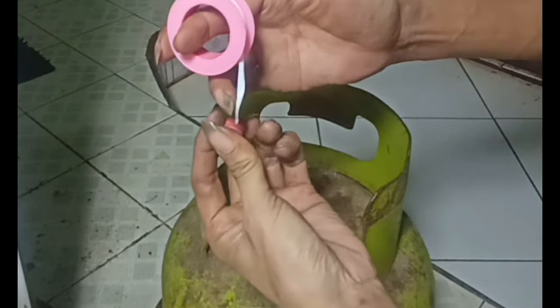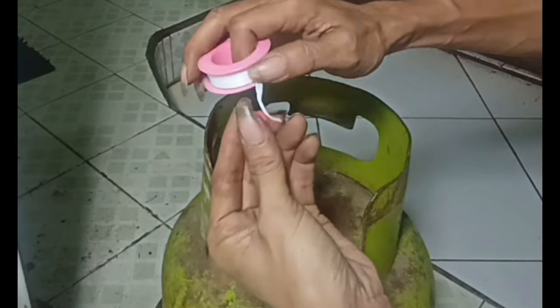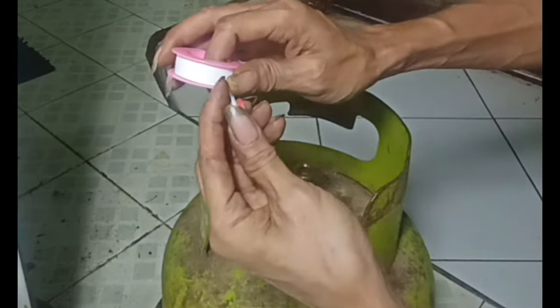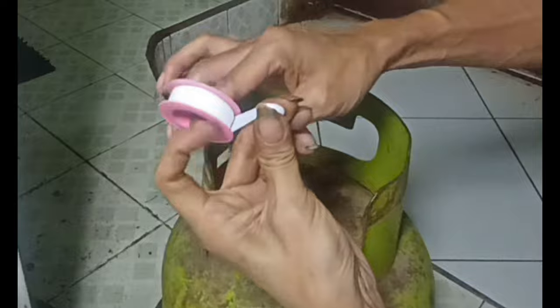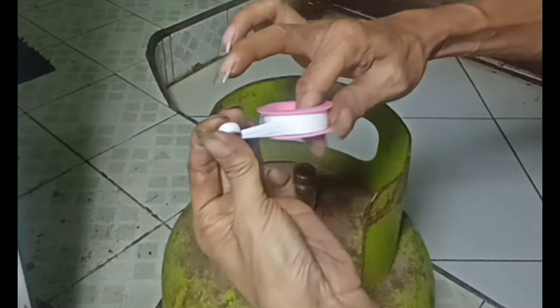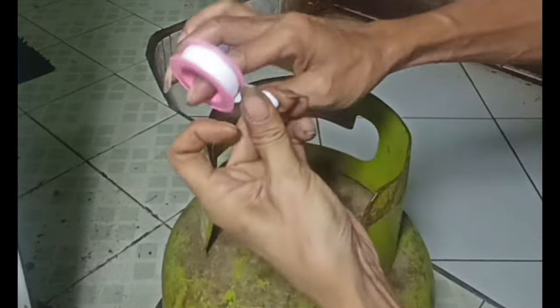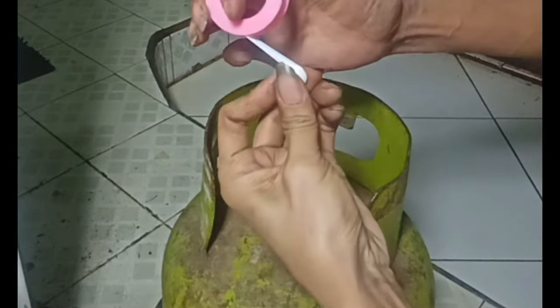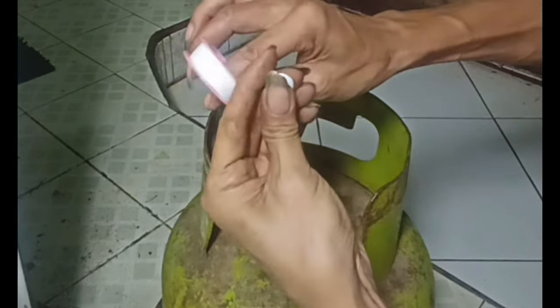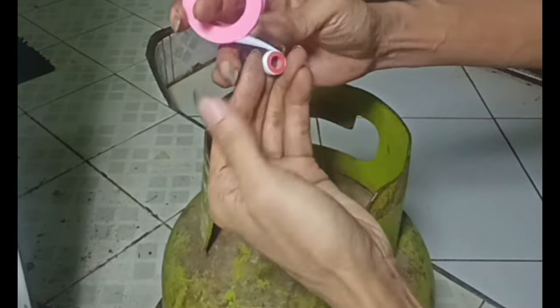Nanti dia akan kencang. Kita akan tambahkan solatip, kita dapat melilitkan di bagian karet secukupnya saja. Usahakan ngepress. Sekiranya sudah cukup, atau kita tambahkan sedikit biar lebih mantap.